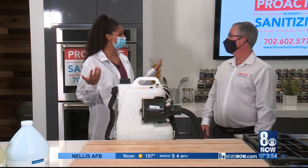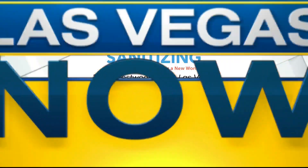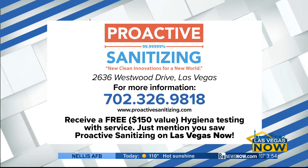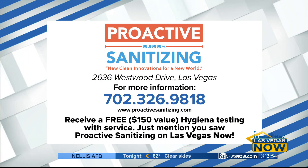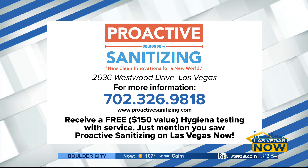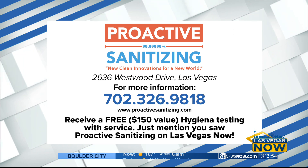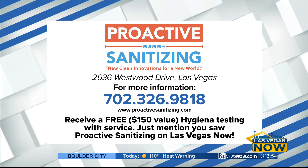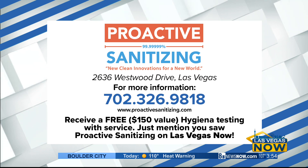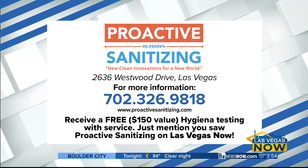I think you're certified. I'm officially certified. For more information, call Proactive Sanitizing at 702-326-9818, or visit their website at ProactiveSanitizing.com. They have an exclusive Channel 8 special offer: a free hygiene testing with service, usually $150. Just mention Las Vegas Now and you get the special offer.